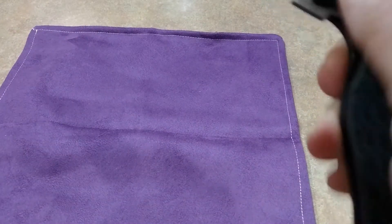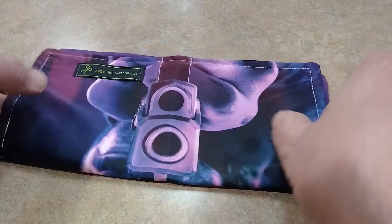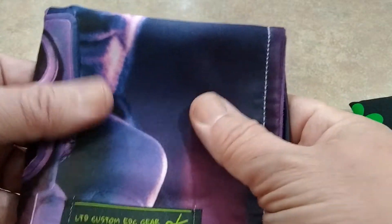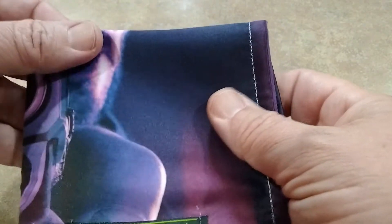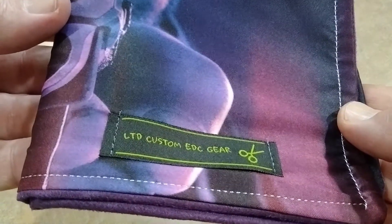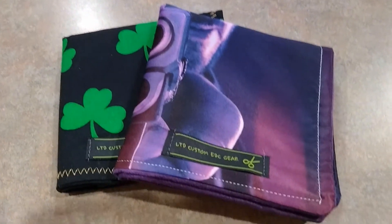If you guys are interested, that's LTD Customs. They have a whole variety of hanks. Don't know if they're the best hanks out there, but this material feels pretty silky. I'm sure they do their own stitch work, and I'm not a seamstress so I can't tell you for certain, but these are some nice hanks.